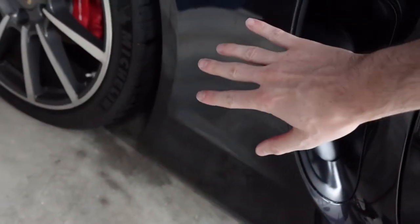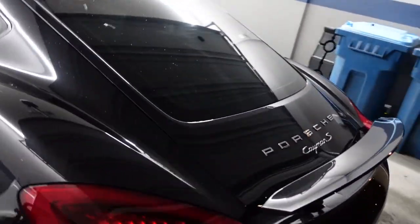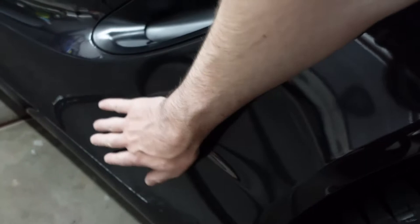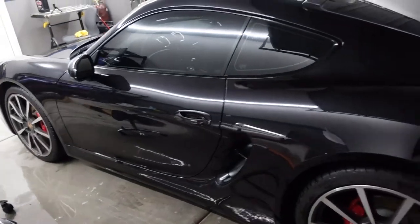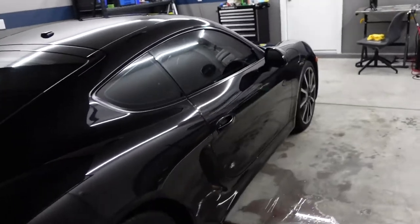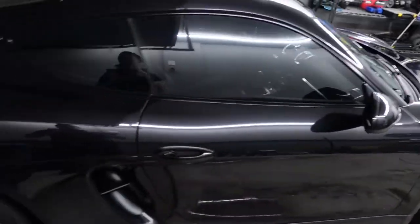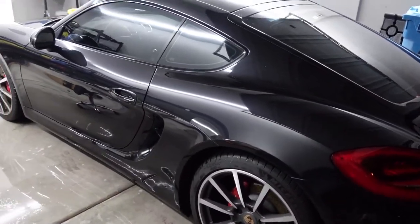Okay guys, interesting development. So very, very cool — let me show you this. This is definitely the worst part of the car, so go ahead and give it a listen. And now I'm going to go over to the side of the car that I just completed, and you won't believe it. After doing this side completely and not doing the other side yet, I definitely think that the finished side looks a deeper black. It might be hard to see on camera, but it's noticeable. A polish would definitely do a better job, but it's looking good. So let's keep going.